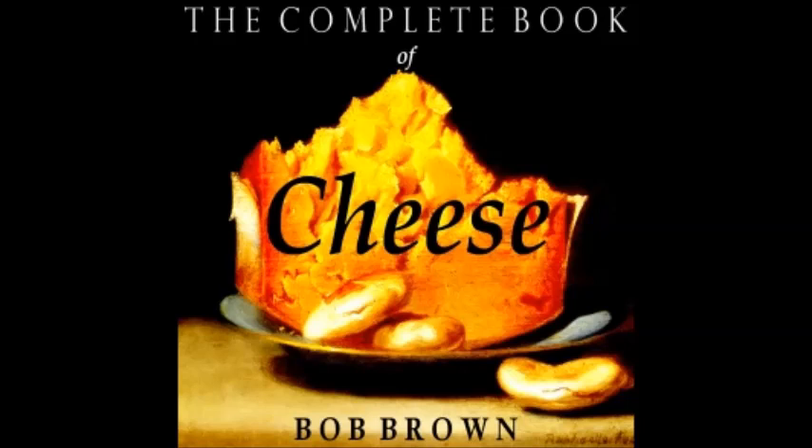Onion Rum Tum Tiddy: prepare as in rum tum tiddy, but use only one and a half cups cooked tomatoes and add half a cup of mashed boiled onions.